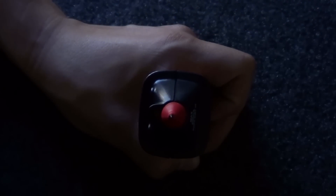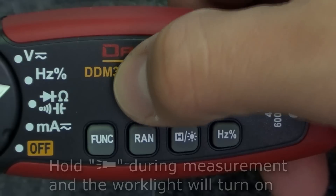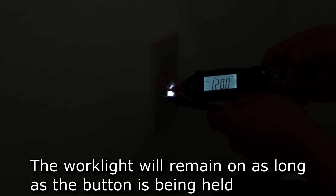If you are having trouble seeing your test object, the meter comes with a work light so you can see where you're testing in a dark environment. In any mode, hold the work light button and the meter's work light will turn on, making it easier to see. The work light will stay on as long as you are holding the button, turning off as soon as you release the button.